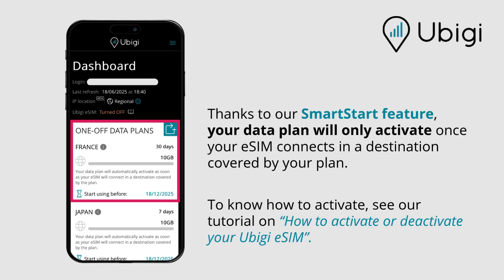Thanks to our Smart Start feature, your data plan will only activate once your eSIM connects in a destination covered by your plan. To know how to activate, see our tutorial on how to activate or deactivate your UBG eSIM.